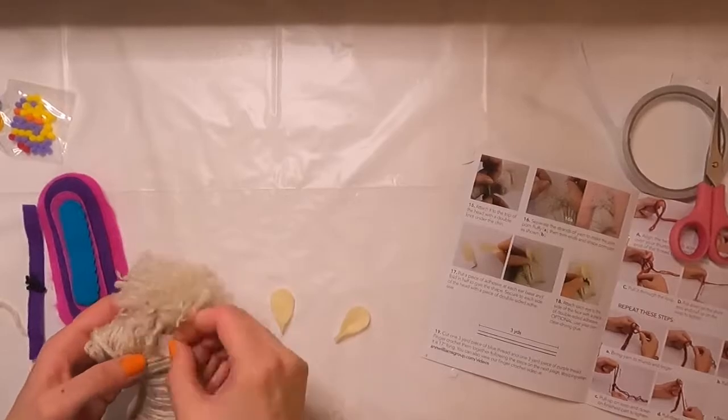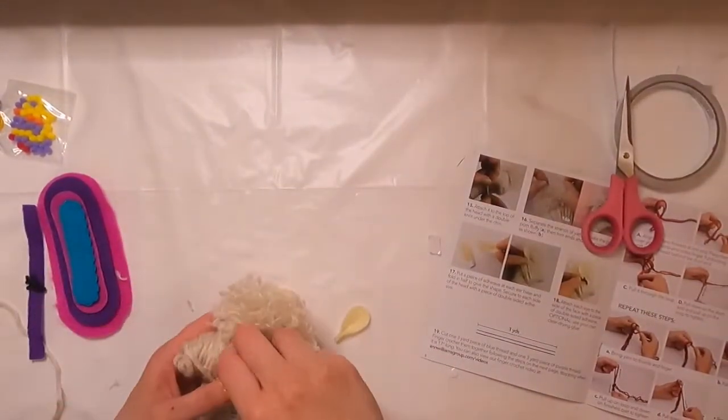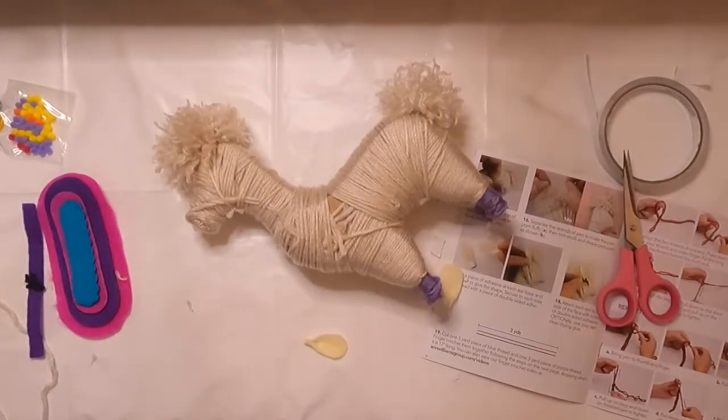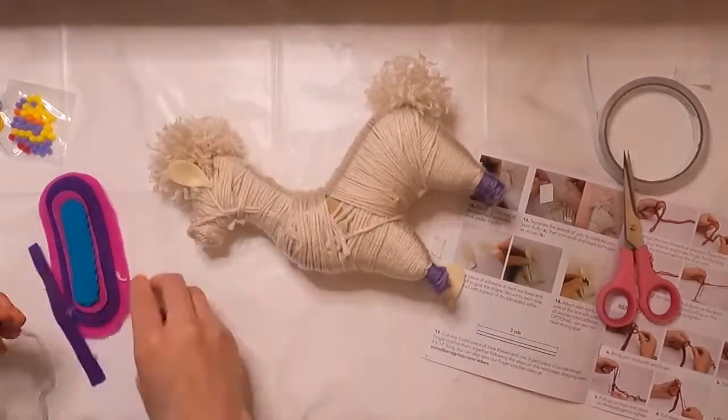Once the pom poms are done, it's time to attach the ears and eyes. It does say it's optional to use your own clear-drying glue, which probably would have been easier, but I was able to make a go at using the adhesive.